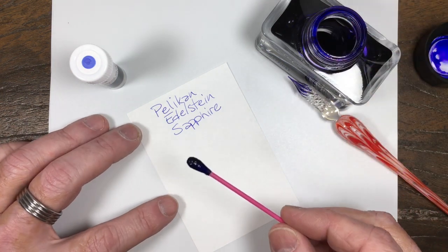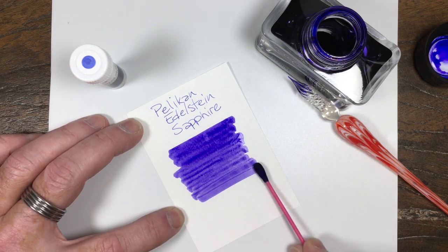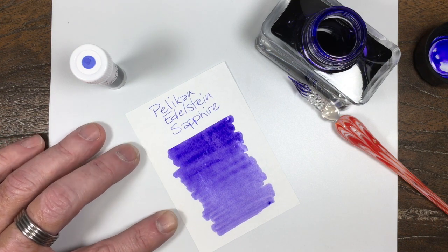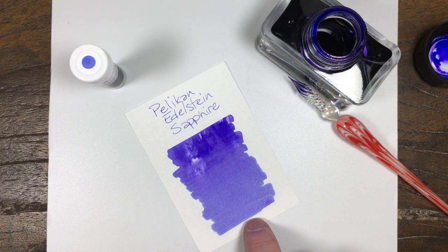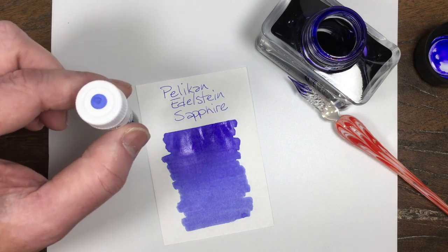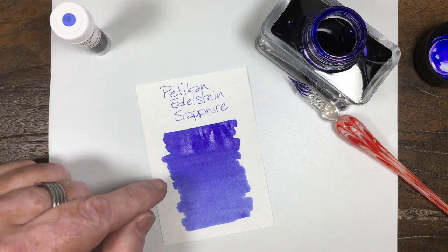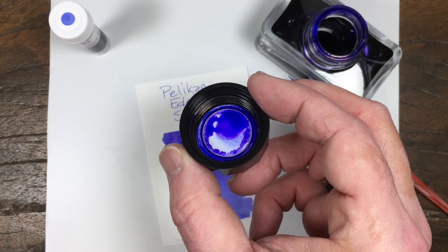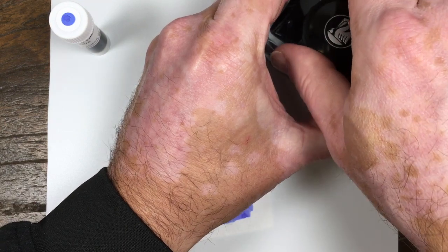It actually has a tiny bit of a purple lean to it, but not much. Maybe a little bit more than I gave it credit for. When you see it on the swab here, it's more of a blue. It shows up a little bit more purple here — you've got a little bit of purple. I mean, I wouldn't call it a purple. I don't even know if I'd call it a blurple. It's a blue.